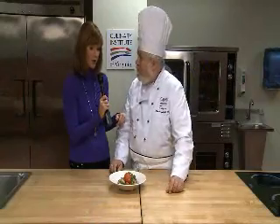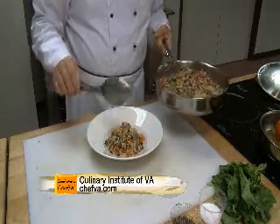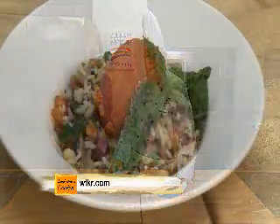And we're going to have this recipe on our website. The Culinary Institute has a website, chefva.com. You can go up there and see the casual gourmet classes where you can have a professional chef teach you how to cook a little bit better at home. Be sure to check it out — chefva.com for this recipe, and wtkr.com.